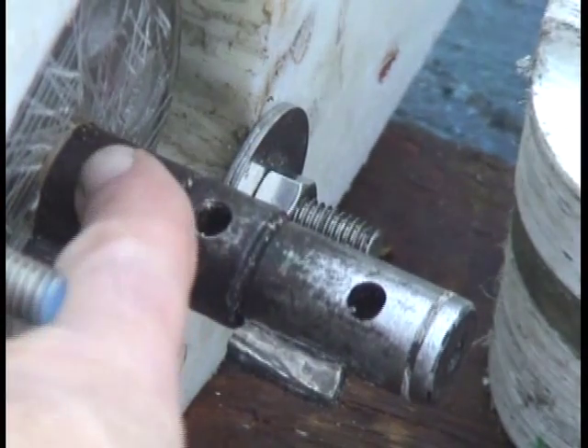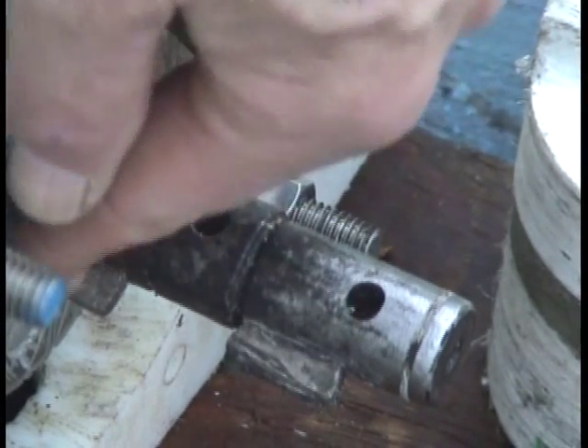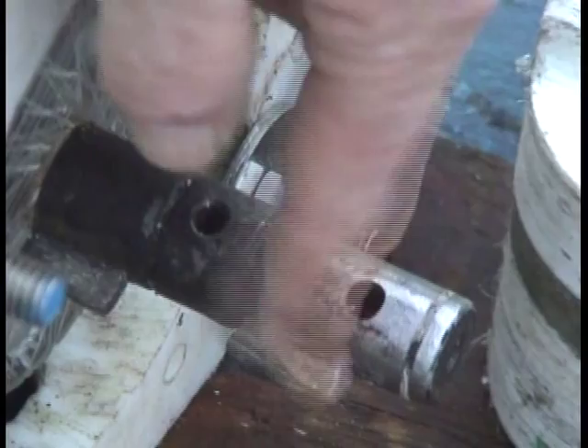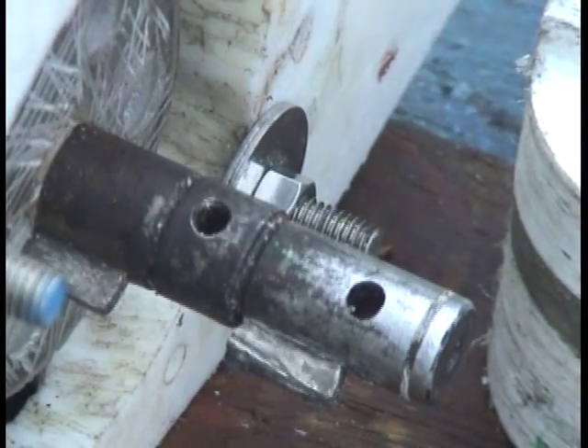Here's the shaft that's coming out of the forklift motor. There's a key here, and another key back here sticking out. I also drilled two quarter inch holes all the way through the shaft.